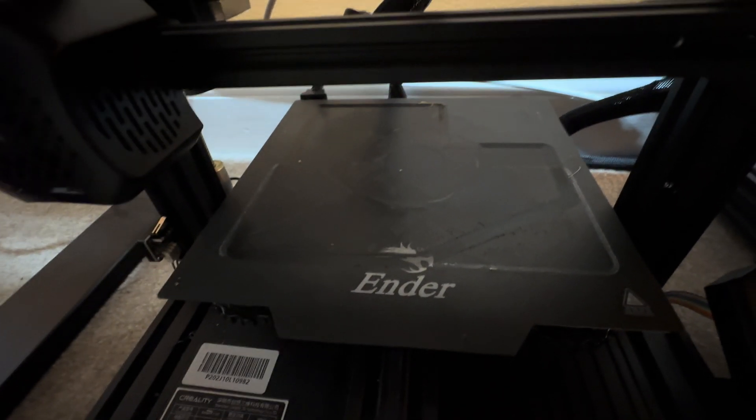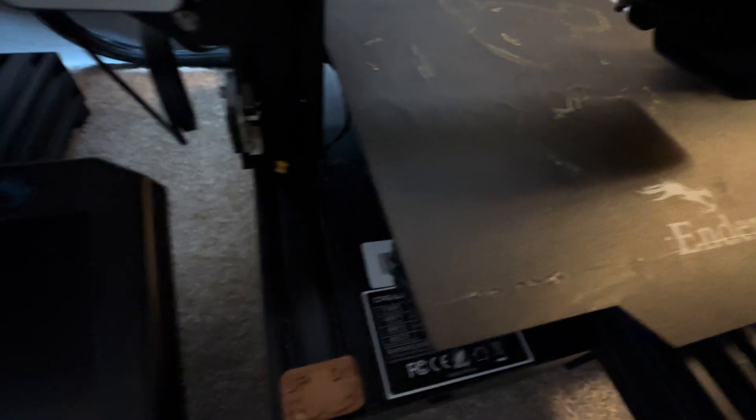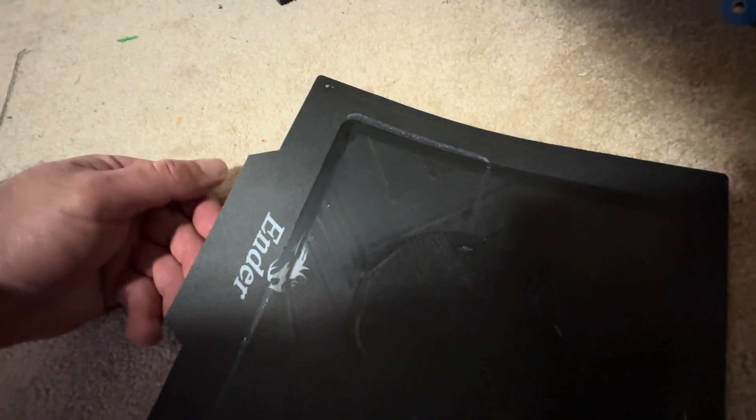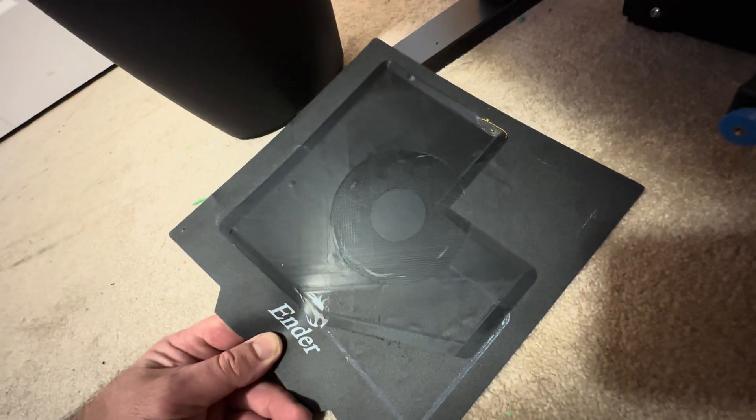If you look at these Ender beds, you can tell stuff has gotten stuck to them - it's still stuck. You have to scrape it all off. I did buy these rubber-style beds after the fact - they're not glass, they're really flexible unlike the Bamboo one I just showed you. Sometimes you can't even get the print off even with scraping. They're just miserable machines, honestly.